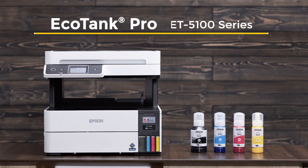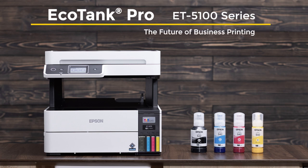The Epson EcoTank Pro ET5100 series, the future of business printing.